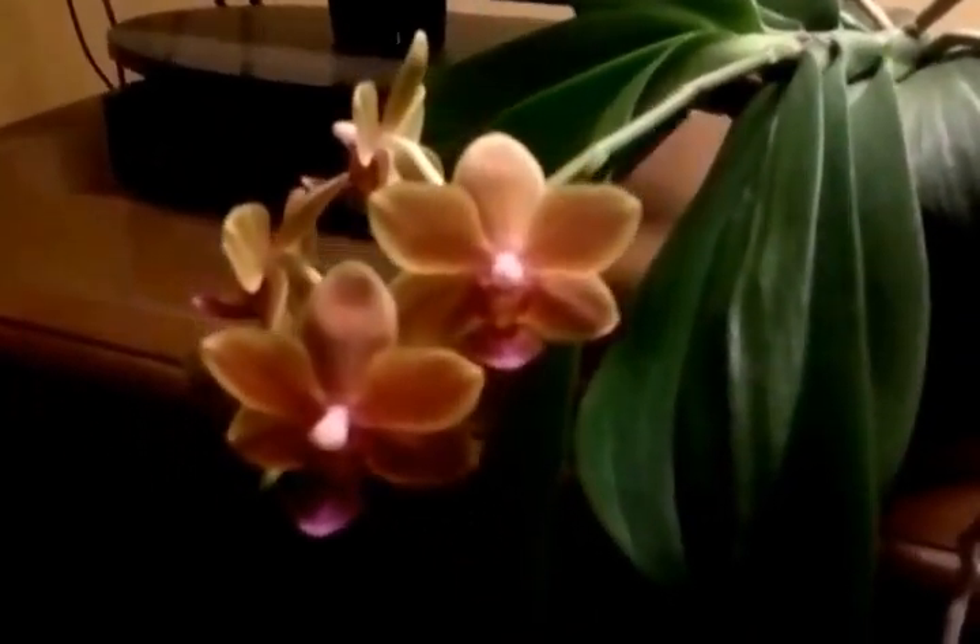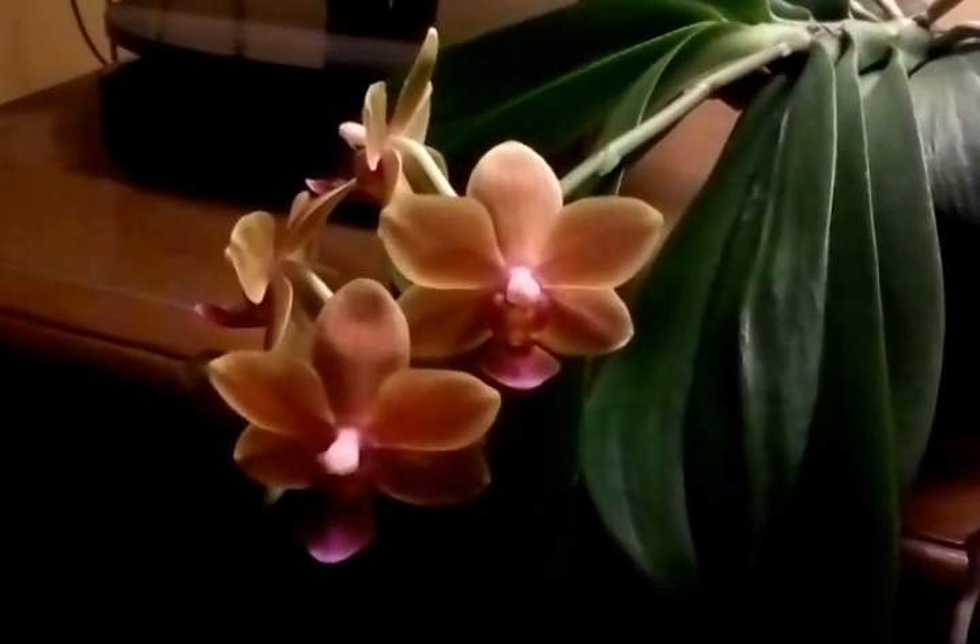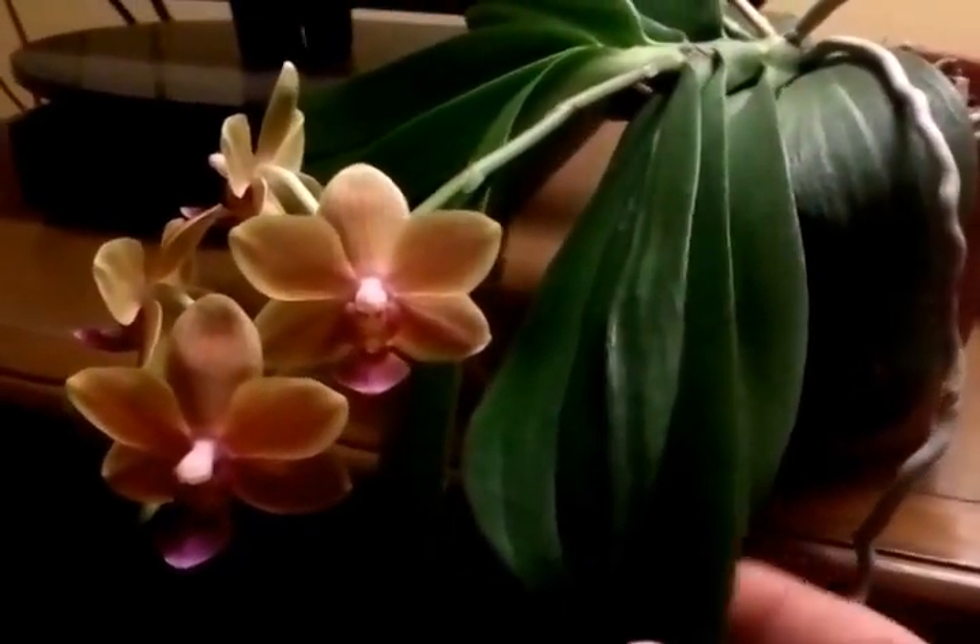It's another orchid that's supposedly really easy to take care of and get to re-bloom. We have our older Phalaenopsis that's literally crawling out of his pot, with his sherbet colored flowers, big droopy leaves, and really long roots. He's another candidate we bought pots for at the show, because once he's done blooming he needs to be repotted badly.